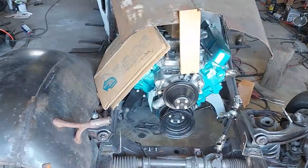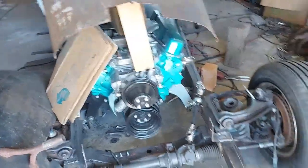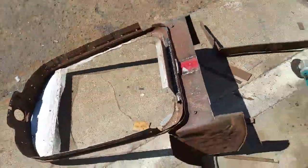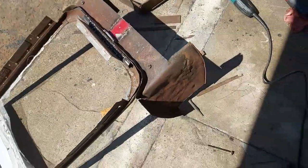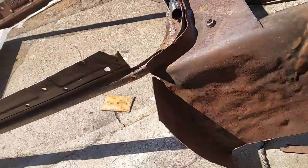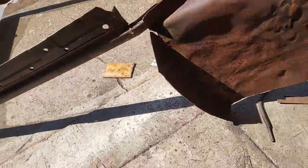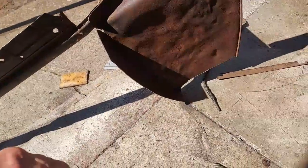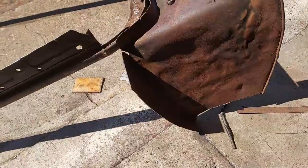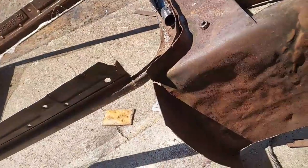I took this grill shell out of here and started cutting it off there. I need to weld these corners up. I didn't do a very good job of this at all — I was just rough mocking it up when I made this grill shell, bolted it together and made my radiator brace. I need to hammer some of that out a little straighter and weld it better.